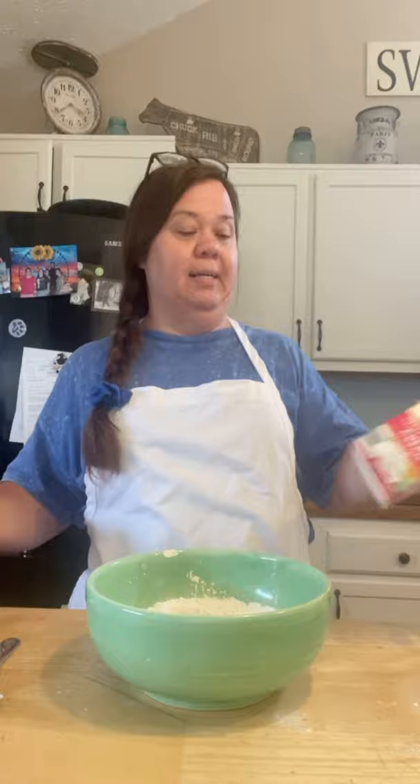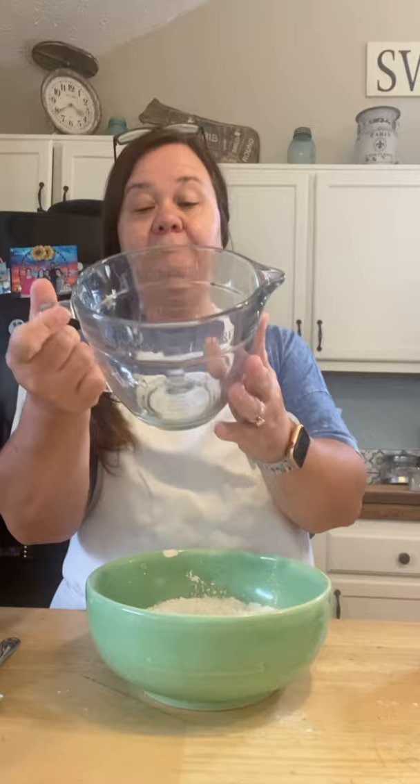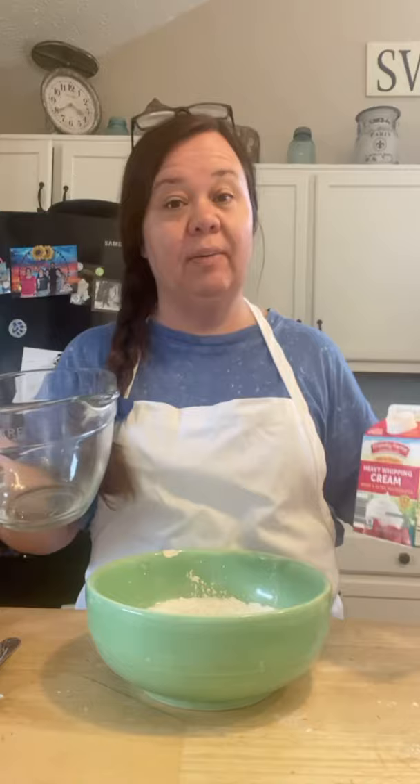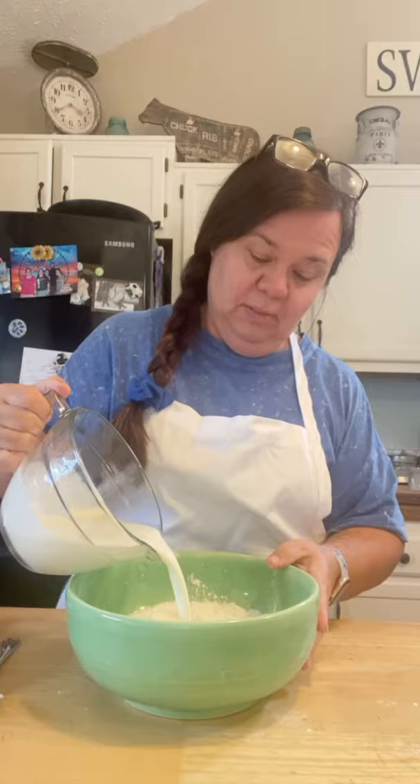Now let's put our cream in. It's just one and a half cups. Also, these kind of measuring cups are for dry ingredients. If you're going to measure liquids, try not to use these — use something like a Pyrex or a liquid measuring cup instead, because there is a little difference. So this is one and a half cups of heavy whipping cream.